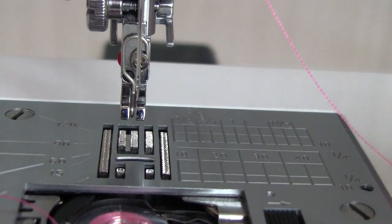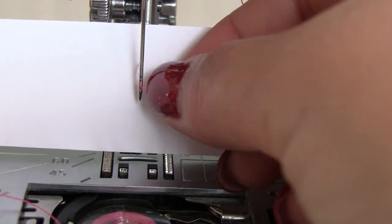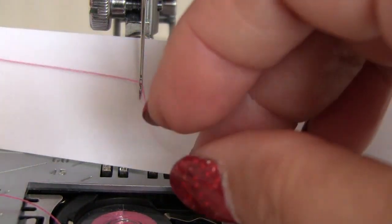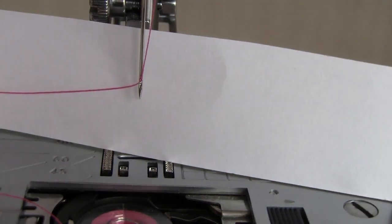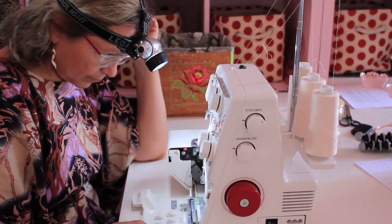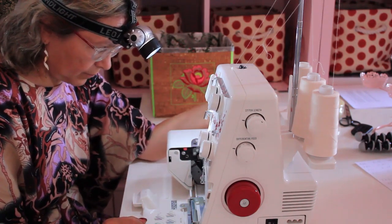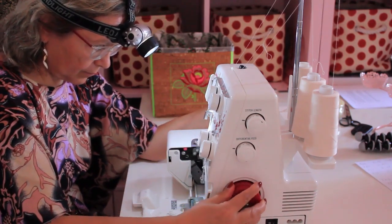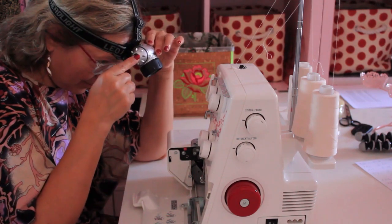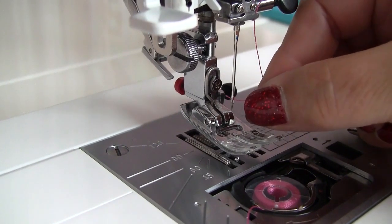There are plenty of small tricks to help you. For example, you can use a small piece of white paper so you can see the needle eye clearly. Or use a headlamp to get some extra light and avoid shadows. Sometimes I borrow the headlight from my husband and use it to thread my serger. You can also use tweezers — they are a very useful tool to pick up the thread end that comes through the needle.